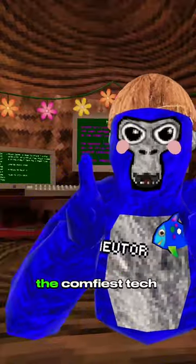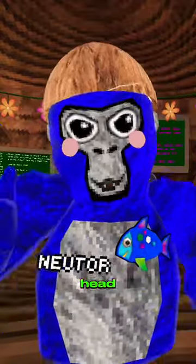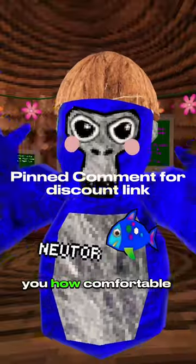Let me tell you a brief story of how I got the comfiest tech that you can wear on your head. Before I get into that, let me tell you how comfortable this thing is.